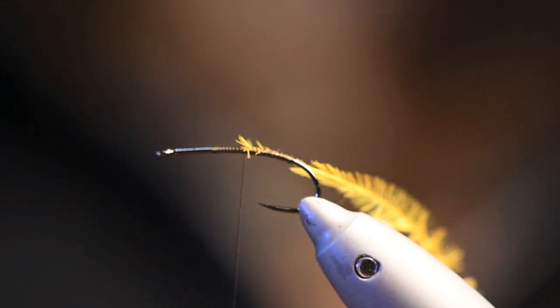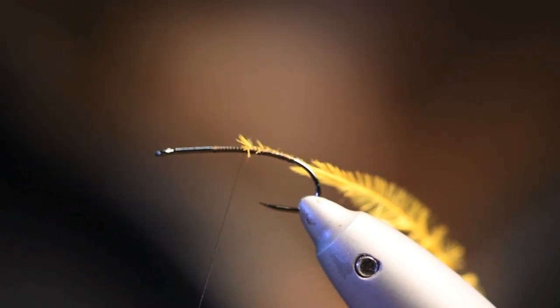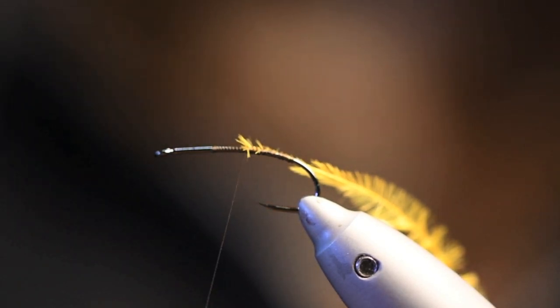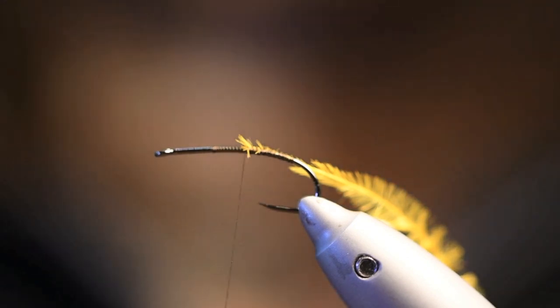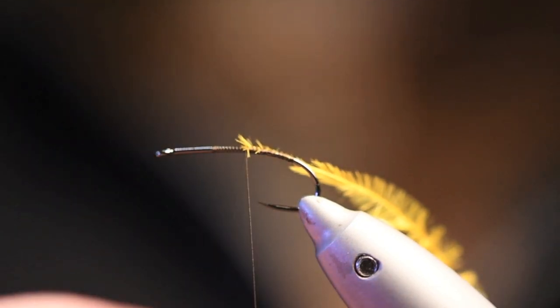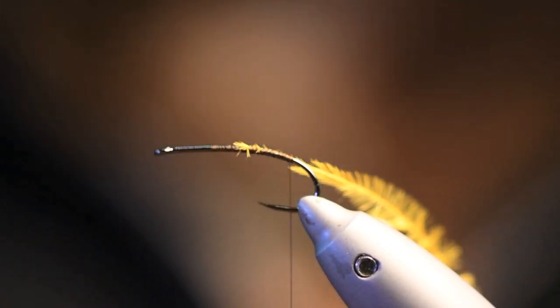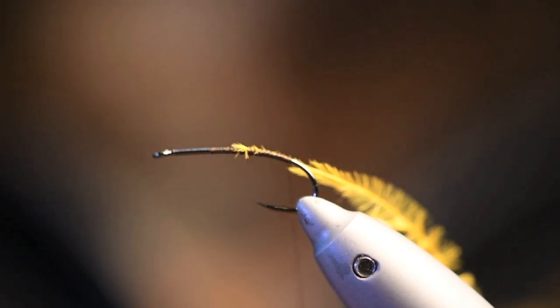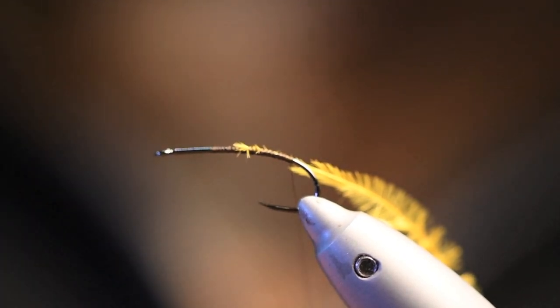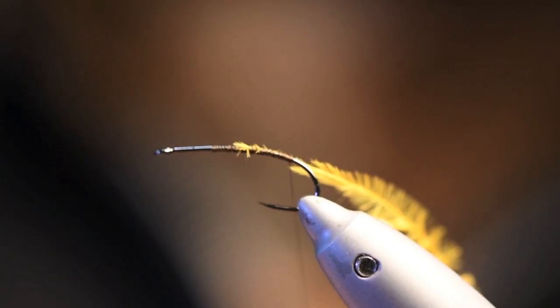For the body I will use some material from alpaca — we have this in my shop, it's called Alpaca Chino, this is the brown color. The nice thing with this dub is that it has a little bit of trapped air in the body.